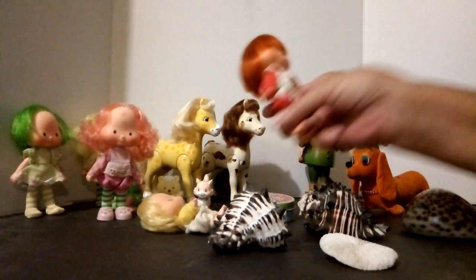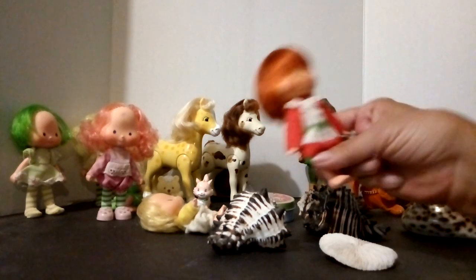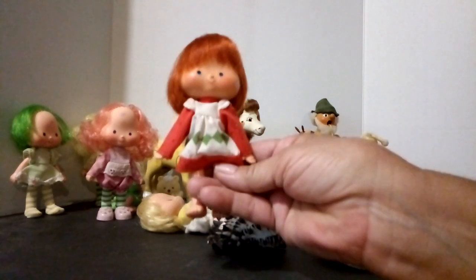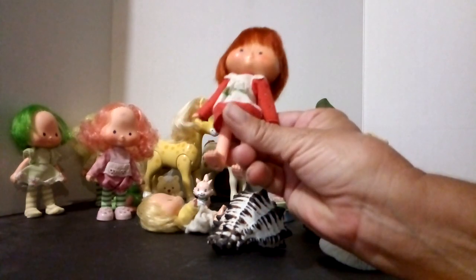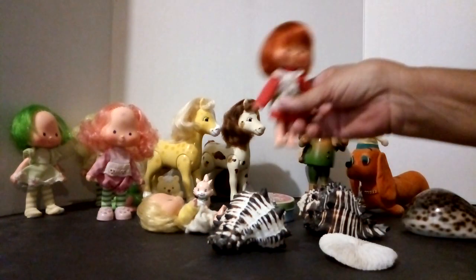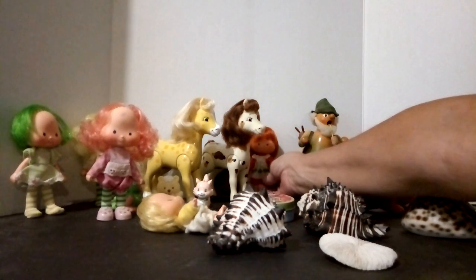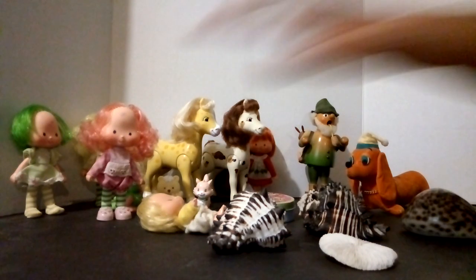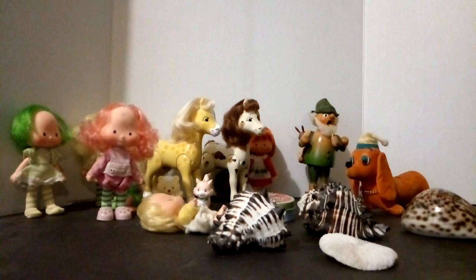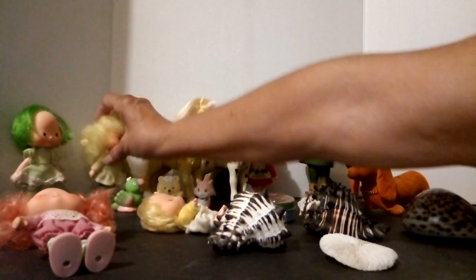When I got these, they were all dirty. Their hair was all messy and everything else. And if you notice, this is not the dress that goes to this Strawberry Shortcake — it goes to a different one. It's not the old original dress. But it's okay. When you get things like this and they're not clean, they don't look good, their hair's all matted and messed up...